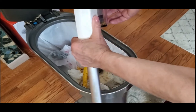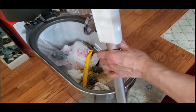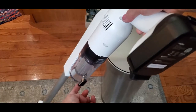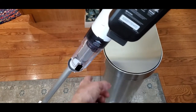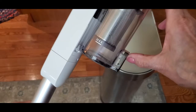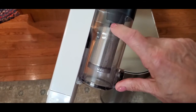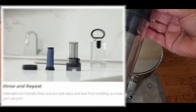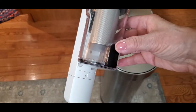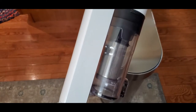An easy way to empty the cup is to hold it over the garbage and push the button. The cup drops open right here and empties all the contents right into the garbage — then you just close it. Push the button, it pops open, and releases all the debris. No mess, no bags. You can probably give it a good rinse or wash. Cleaning the cup is absolutely a breeze — just hold it over your garbage receptacle and it's done.